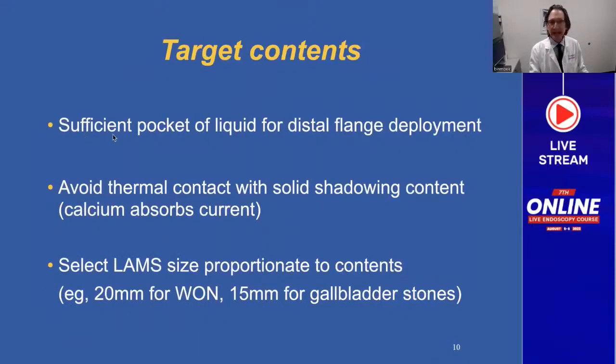Target contents: you need a sufficient pocket of liquid for distal flange deployment — truly fluid, not solid or semi-solid material. Avoid thermal contact with anything that shadows, meaning calcium-containing material such as stones or walled-off necrosis with calcified components, because calcium absorbs current and you may not be able to penetrate. Select the LAMS size proportionate to the contents requiring drainage — if draining walled-off necrosis with lots of necrosis, you need the largest lumen diameter, which is 20mm.